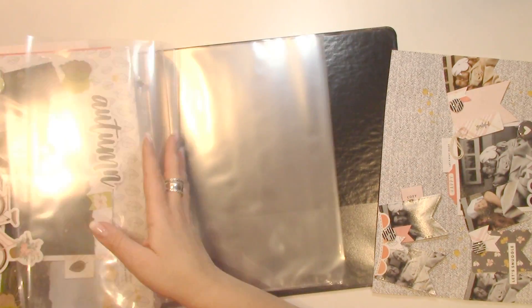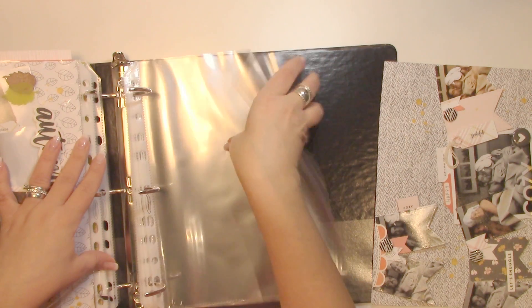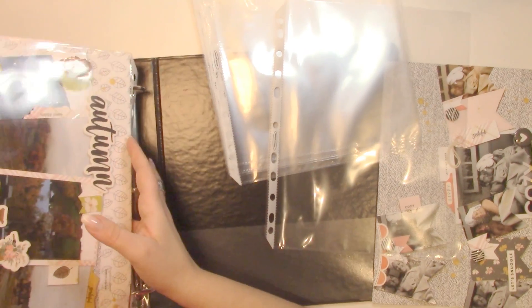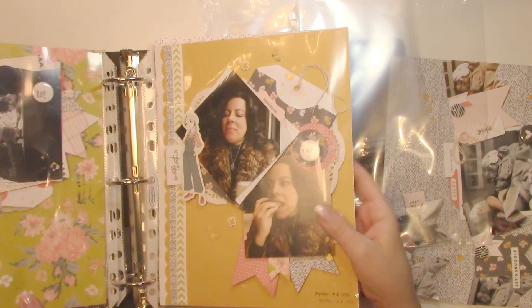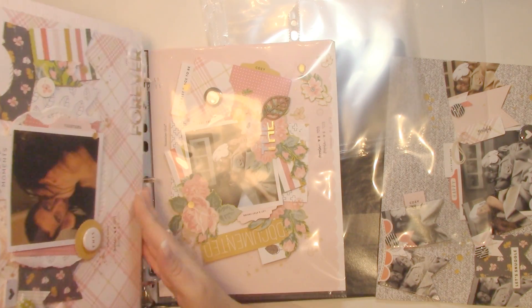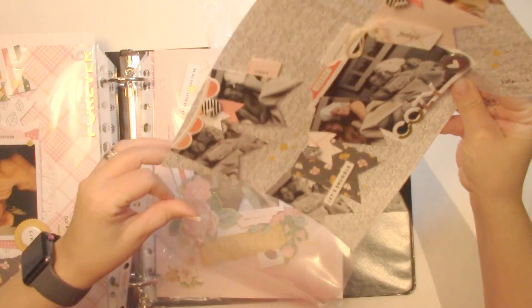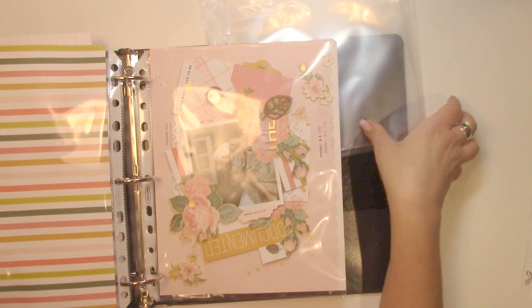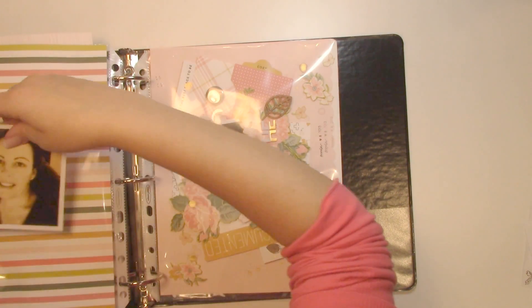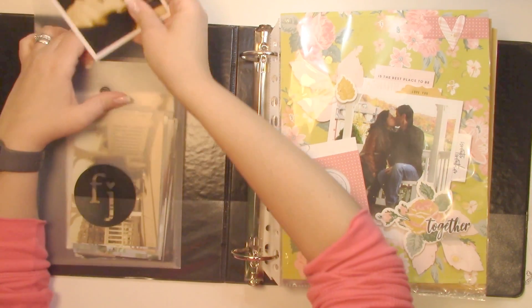I'm going to take all of these out because they're done anyway — I just need one more. Close this up. I'm going to leave that patterned paper on the back on purpose because it matches the other side and it goes somewhat in order. I can use these pages or the other page — I get so inspired, I feel like I should be making more layouts. But you have to find a place where you're okay with everything.